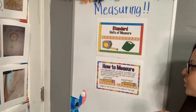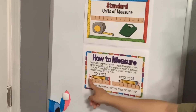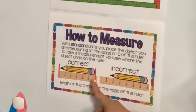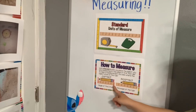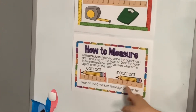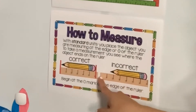So how do we measure with standard units of measurement? The correct way is to place the object right on the zero and look at where the object stops. Here, the pencil stopped on six — that means the length of this pencil is six inches. This here is incorrect because the pencil was placed anywhere on the ruler. The pencil would have to be placed right here on the zero.